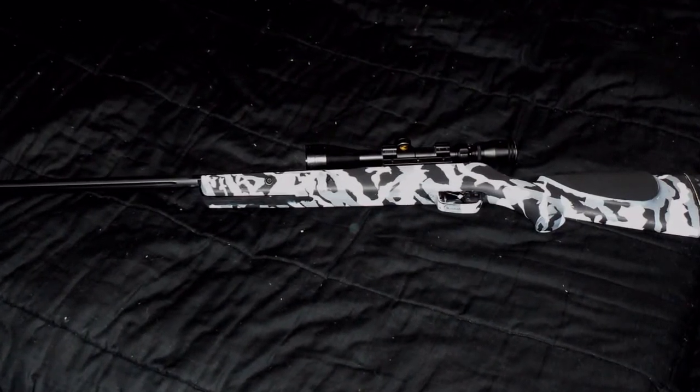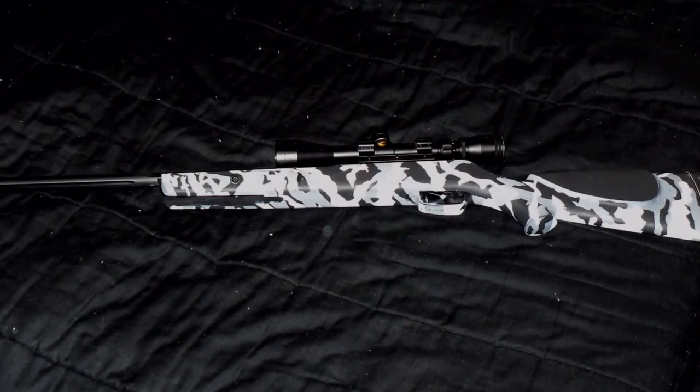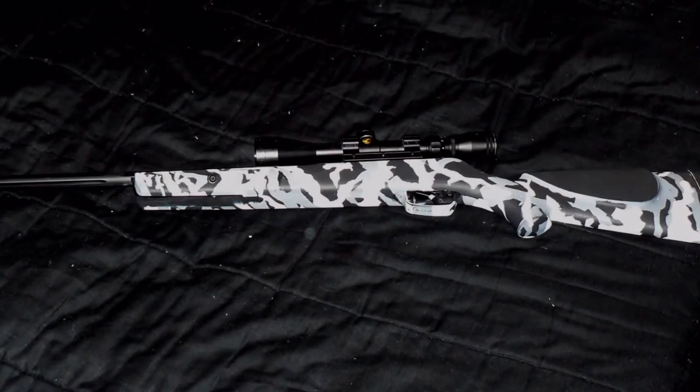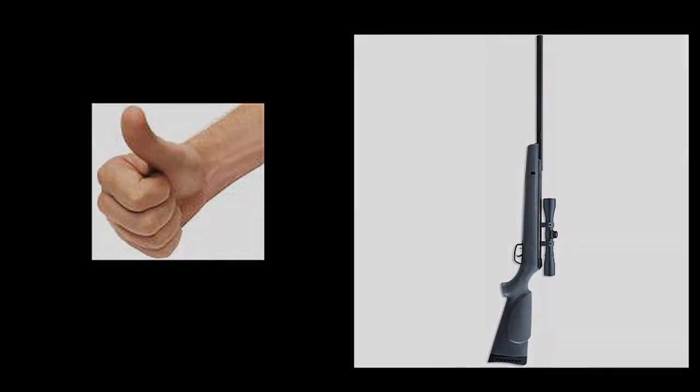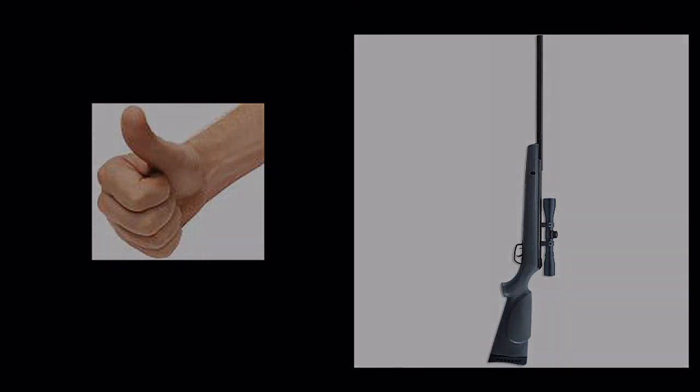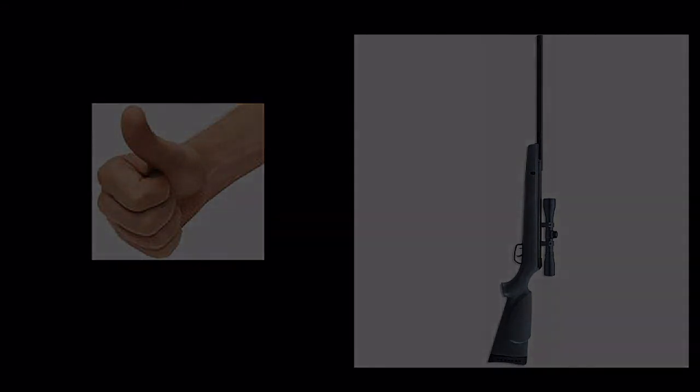Overall, the Gamo rifle is really, really nice. If you're looking for a cheap way to have some fun and keep in practice, go with the Gamo. There are higher-end rifles out there, but truthfully I'm not going to spend over $300 on an air rifle — the Gamo falls under that price range and provides hours and hours of enjoyment. It's enjoyable to shoot. Please keep a lookout for more reviews to come and thank you for your time.